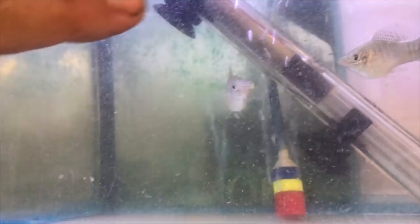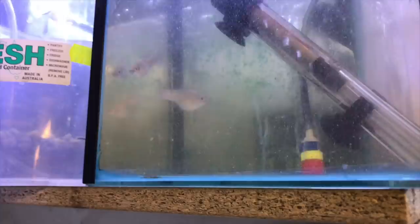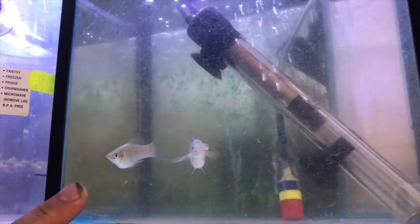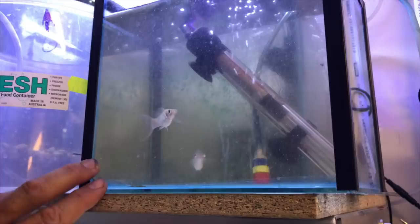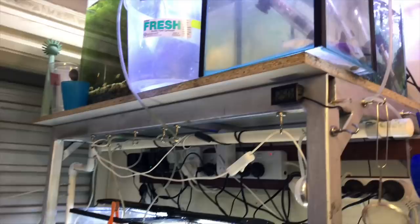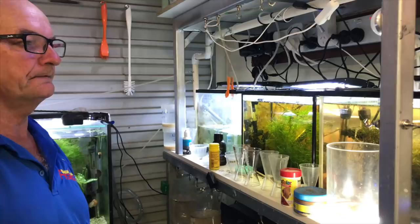This is a hospital tank. I had these two fish - one had popeye really bad, nearly hanging out, and this one was just beginning to get it. I quarantined them, put a bit of multi-cure in there, and have just been feeding them up. I do a water change every three or four days and brought the heat up to around 30 at the time. They're coming good - really healthy now.